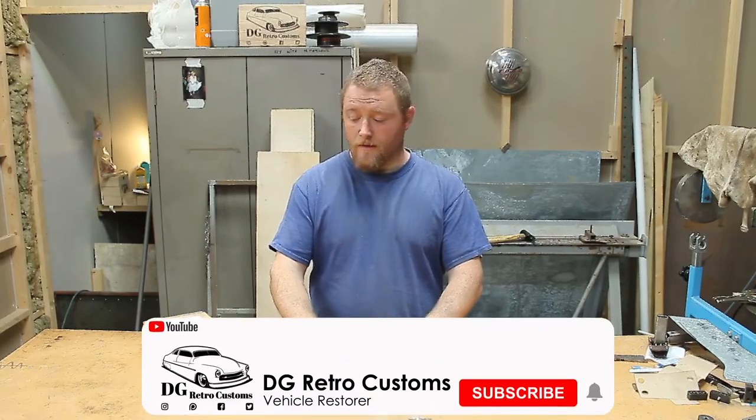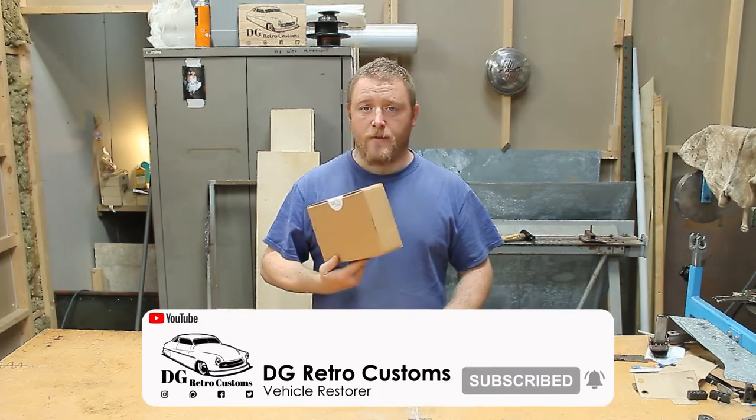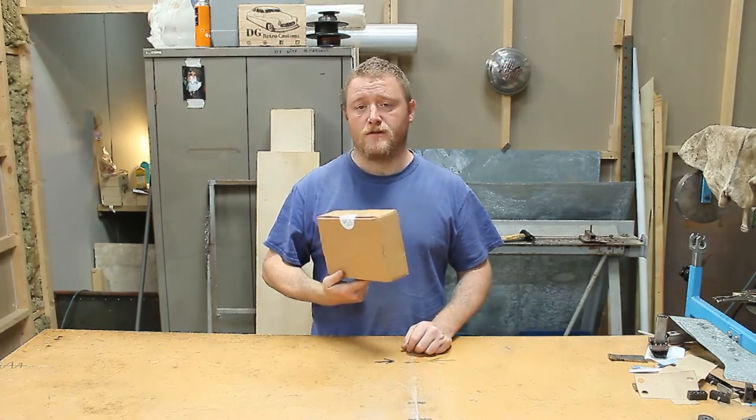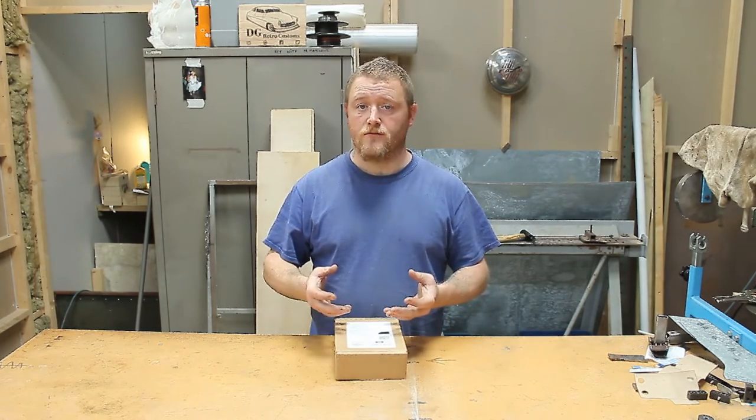Hi folks, how we doing? Welcome to another video. Today we've got a little unboxing. So this is a package I've got from a company called Toxic Knobs. They basically make gear knobs out of recycled plastic.